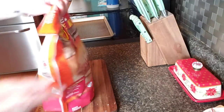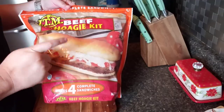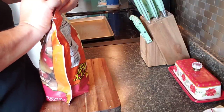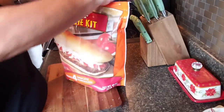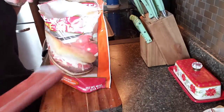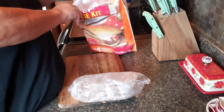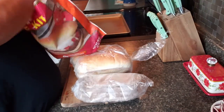Hi guys, welcome back to my channel. I want to make us a beef hoagie, and this is the whole kit — it's got the bread, sauce, and cheese. You can pick these up at Kroger's, Walmart, they also have other kinds of sauce. That's the patty, yum! These are really good, we've had these before — the buns and the cheese.